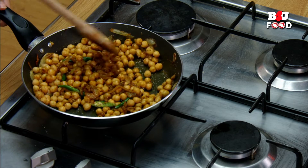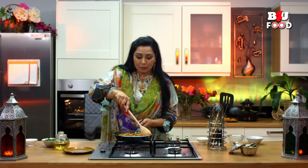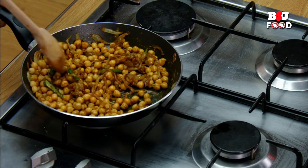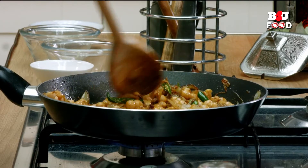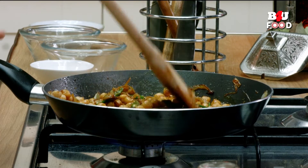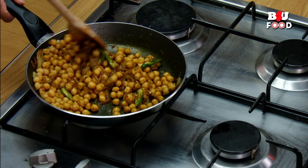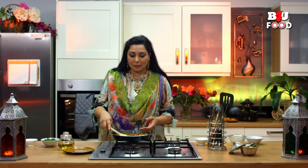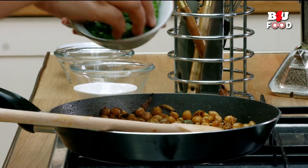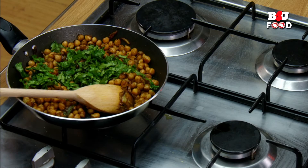This is really great especially as a starter at iftar — it's brilliant as something you can eat before your main meal. We're going to leave this on a high heat and cook for around two minutes to let everything seep through and the flavors come through to the chickpeas. Now we've allowed the spices to mix well with the onions, so I'm going to add in some fresh coriander, give that a stir, and it's almost ready to serve.